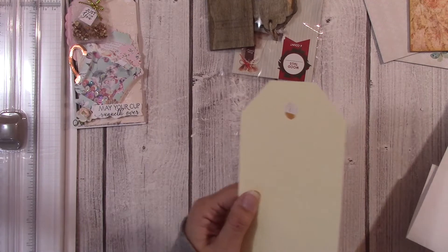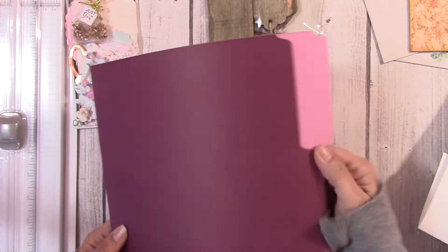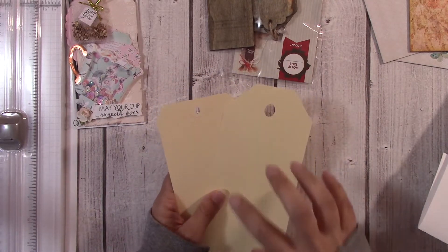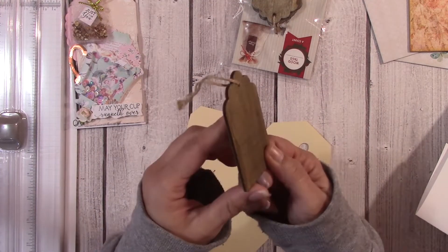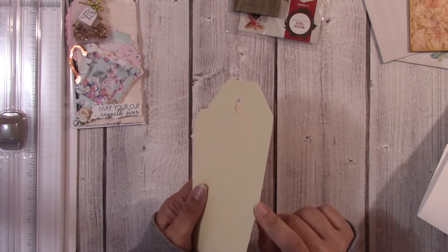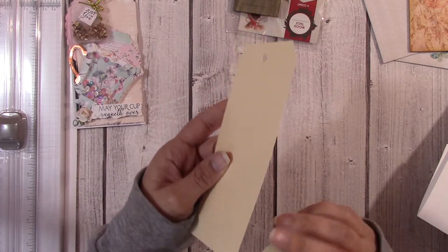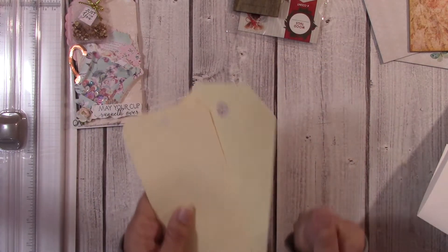If you cut your own tags, I'll sometimes start with a manila envelope — like a regular file folder envelope — and then layer them. If you're going to cut your own tags and not start with chipboard, or even wood tags, then your base should be between three to five layers of heavy cardstock. These are the Tim Holtz tags that I sometimes start with, but again you'll need three to five layers because the tag needs to be sturdy.